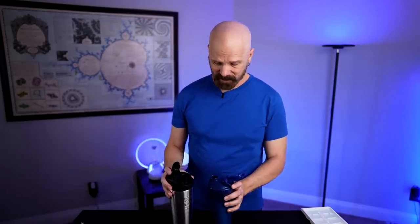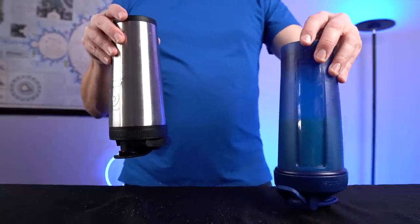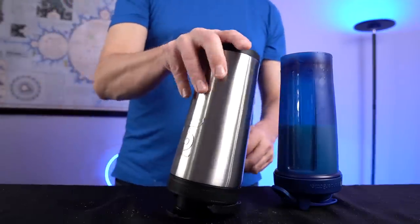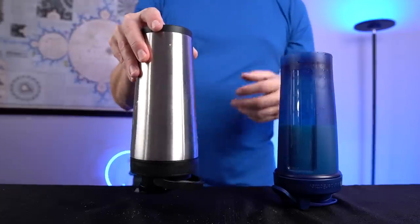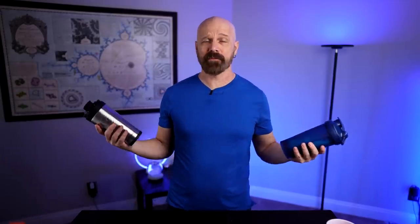Next up, I'm going to try the leak test. I'm going to turn these upside down and leave them for a while to make sure there are no leaks. Interestingly, the Blender Bottle sits upside down pretty well. The Ice Shaker, not as well — not that it's an important design feature, but if you want a bottle that can be stored upside down, the Blender Bottle wins that one. At the one hour mark, they are not leaking, so I'm pretty impressed with both of these.